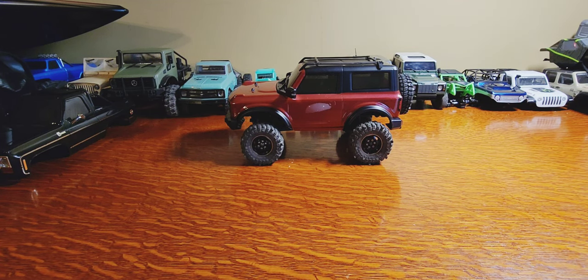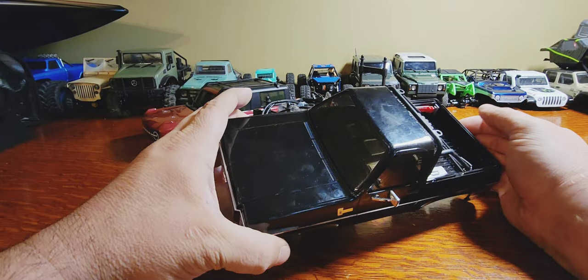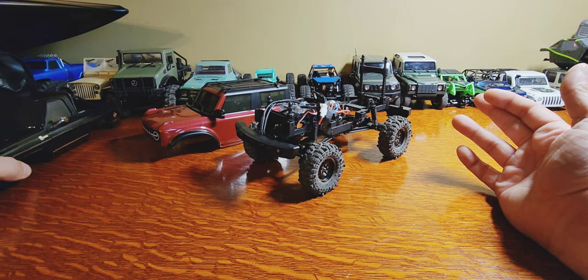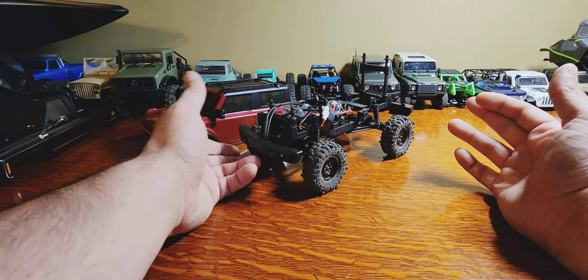Got a package in the mail today - the new FairRC FCX24 Lexan Bronco conversion kit. It turned out pretty good, I think fairly easy to install. You're going to start by removing your stock body, whether that's a K5 or Power Wagon. Apparently this does not fit the Smasher setup, probably because of the size of the tires.